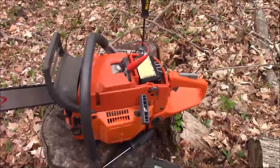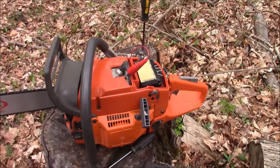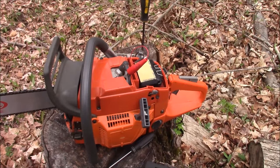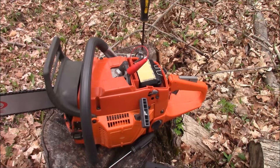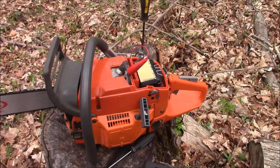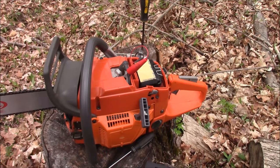I just finished putting together that saw. The body of this video is going to be a couple of details related to assembling 372s — a couple of little details that people overlook from time to time. Rather than going through and doing the complete assembly part by part, there's a lot of that out there on YouTube. I'll focus on some of the minor things that get left out.